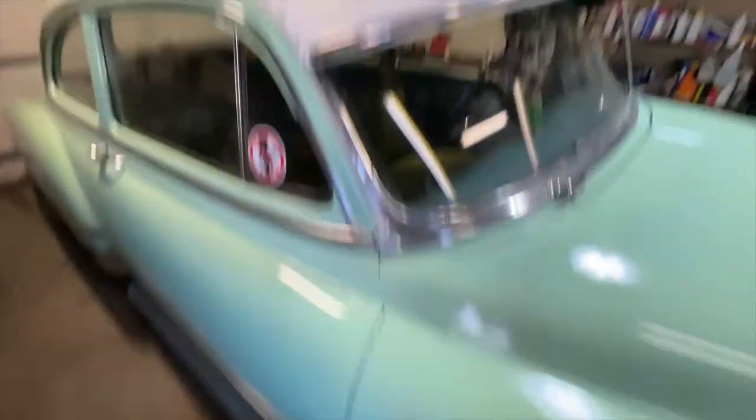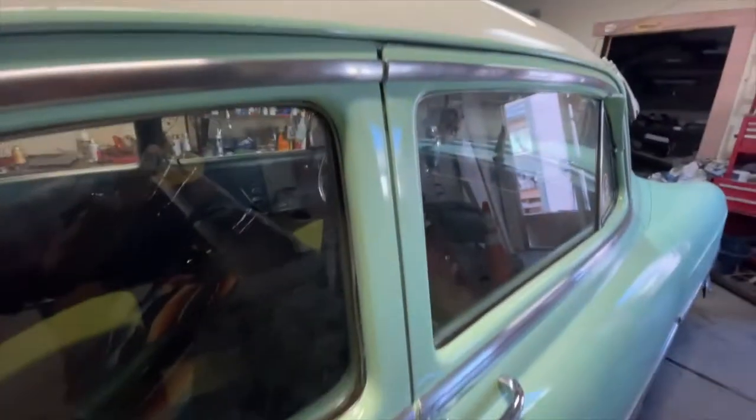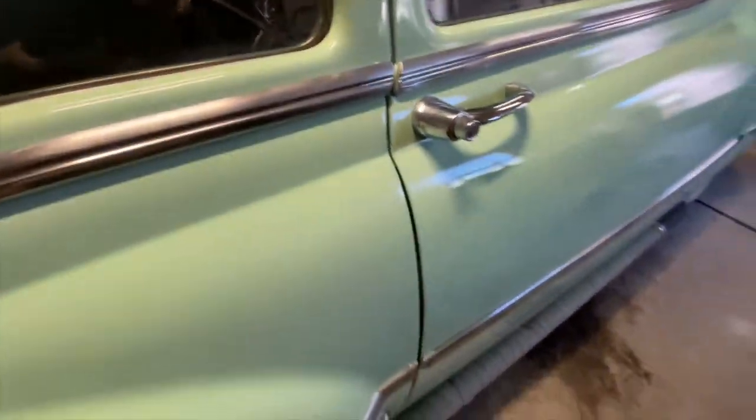Not bad for some rattle can. Even did the top.